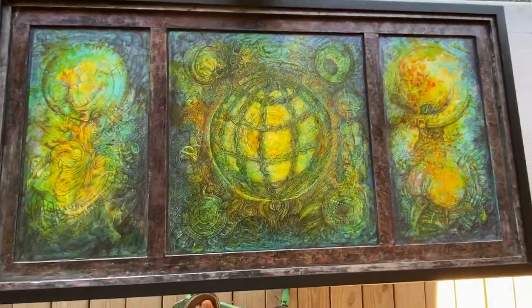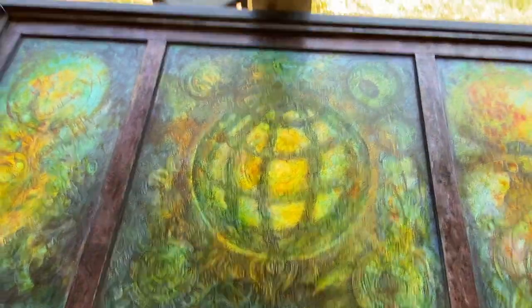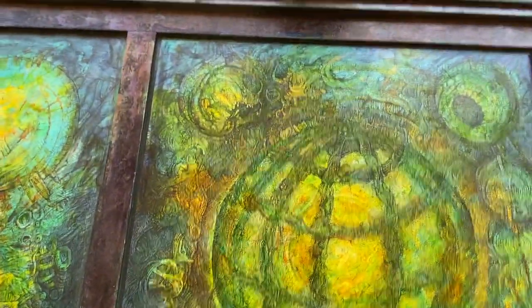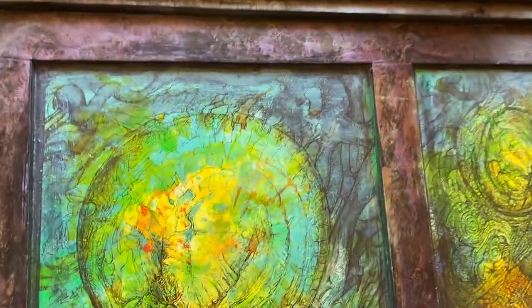It's an ink on wood piece, colored inks, pen on top. I love this technique.